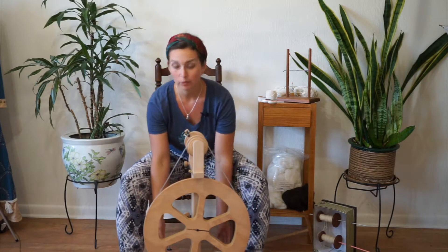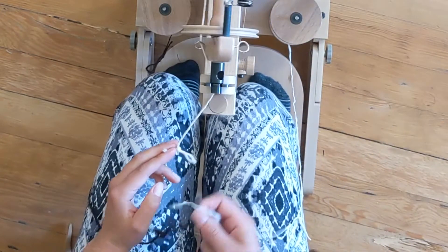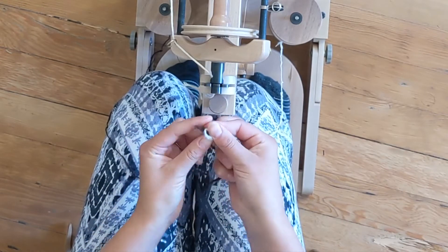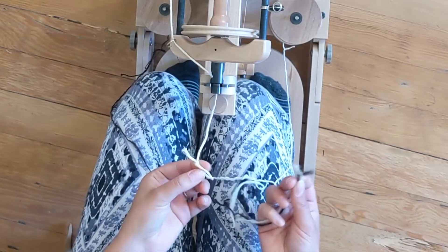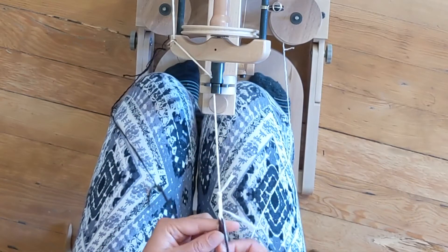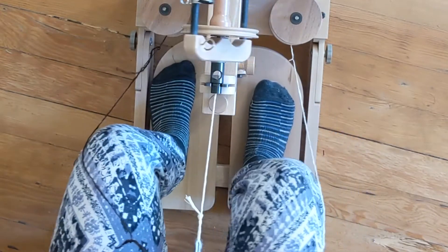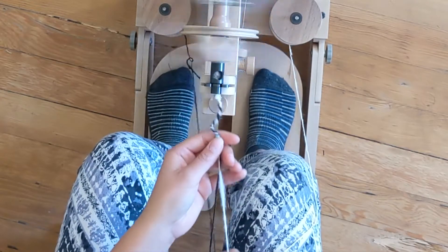Now I'm going to pull from my bobbins. Take your singles and overlap the ends like so, and then thread them through the loop on the end of your leader yarn. You end up folding them over each other about two to three inches like this. Now I'm going to start spinning it onto the bobbin.